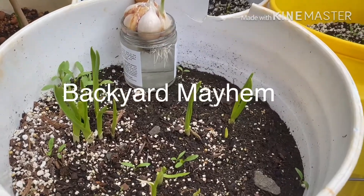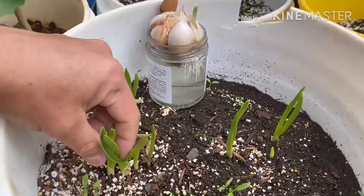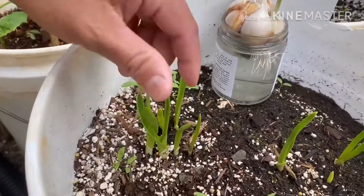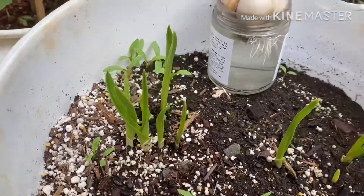Good morning to Backyard Mayhem. This is Auntie Kim's mom's garlic shoots. If you can't go to Chinatown for garlic stems, you bring the garlic stems to you.